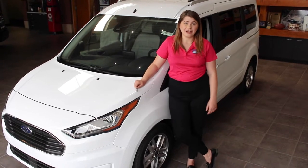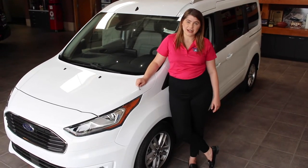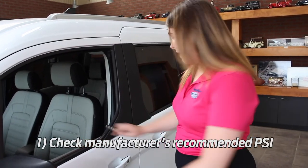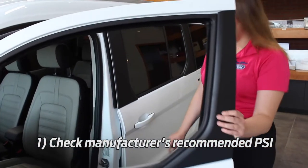Hi, I'm Brooke of Gene Buttman Ford and today I'm going to be showing you how to check your tire pressure. Step one is finding out the manufacturer's recommended tire pressure, and you can find that right here.